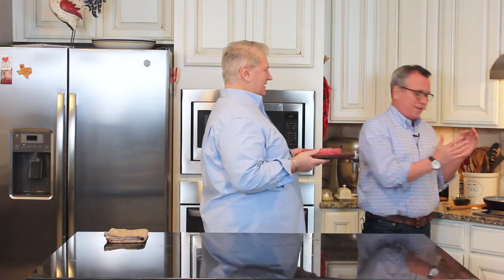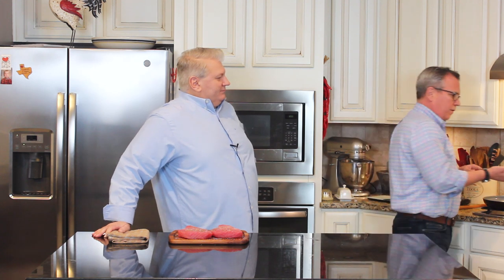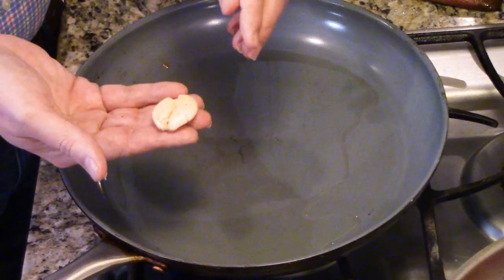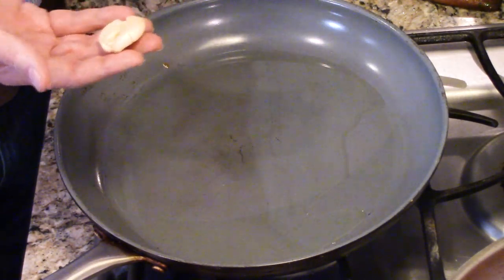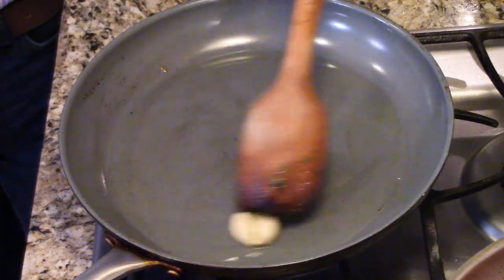I've got another skillet here with a couple tablespoons of olive oil heating up, and a big clove of garlic that I've smashed. When you smash garlic, it releases the oil. Smashing it instead of mincing it is a great way to infuse the oil — you get a wonderful garlic flavor without big chunks. It's also great for rubbing on toast.